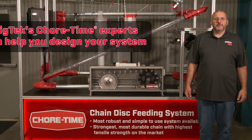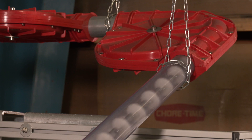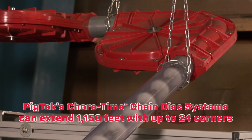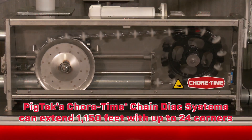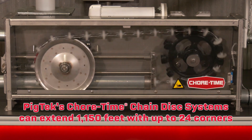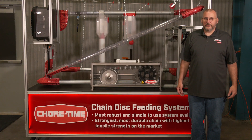If you would like assistance designing a trouble-free layout for your chain disc system, one of our experts would be happy to help. Our chain disc system is capable of going up to 1,150 feet with up to 24 corners — parameters set to ensure trouble-free performance for years to come. For more information, please contact your local PigTech dealer.